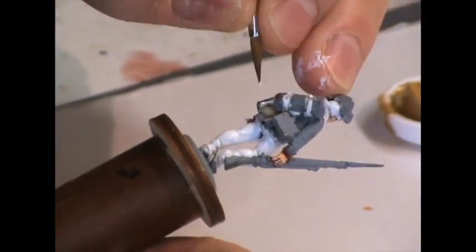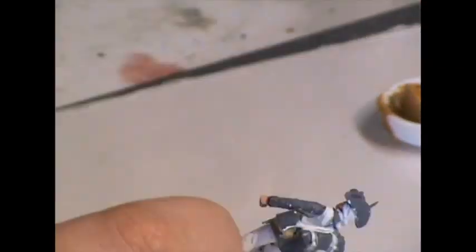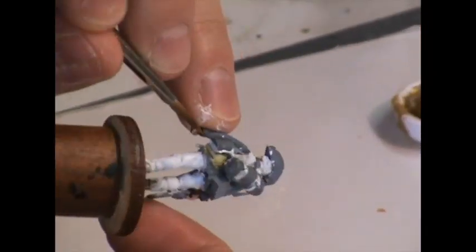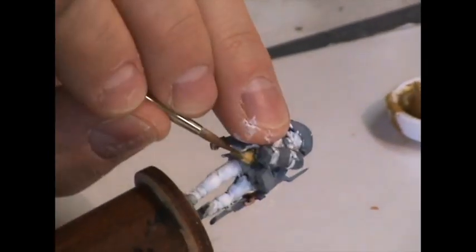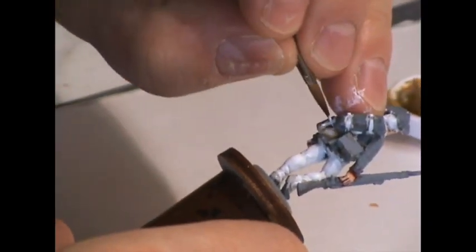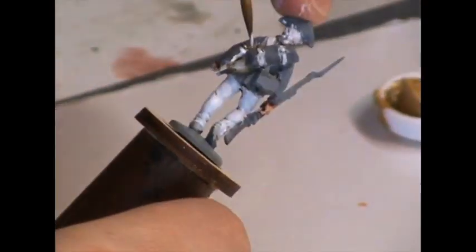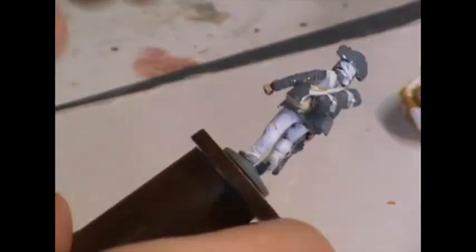The mess bag should be sort of a canvas-colored thing — a little bit of a different, slightly yellowish color. A quick tip for painting this is to paint it like you paint the rest of the white areas, but then take some Boneyard shade and thin it down so it's sort of a wash. Apply that thinly over the entire bag to give it a yellowish cast, and then highlight it again with white. That will give it a slight yellowish tonal difference so it's visually distinct from the rest of the uniform.